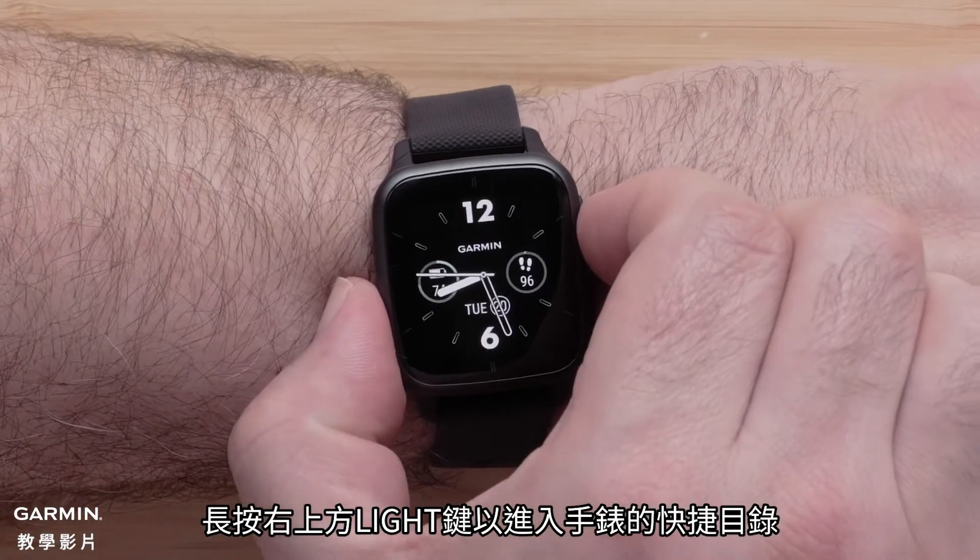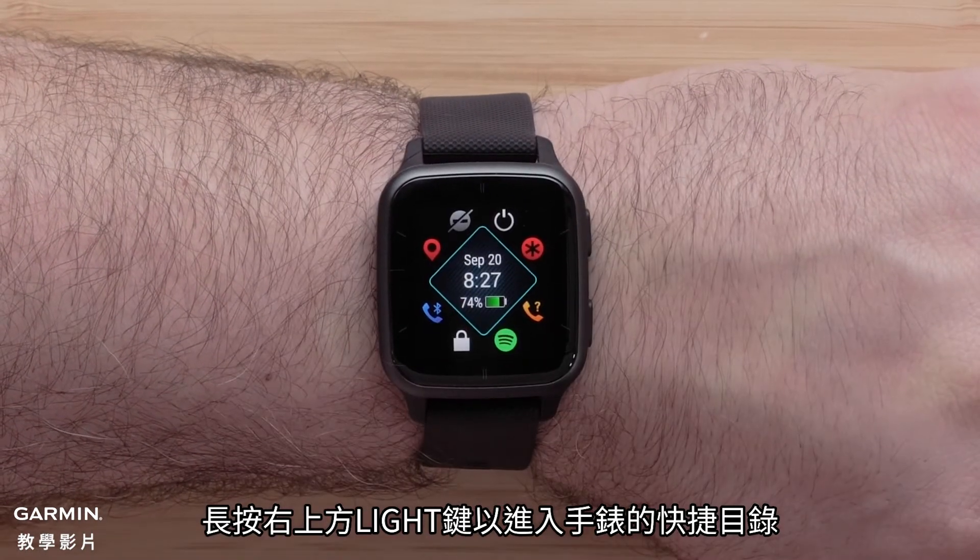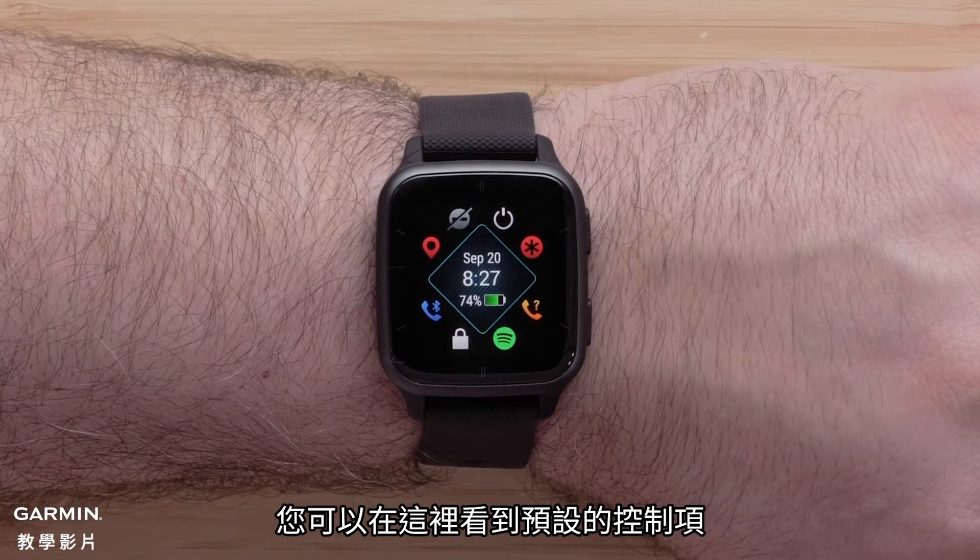To access the controls on your watch, press and hold the light button in the upper right. Here you can see the default controls options.